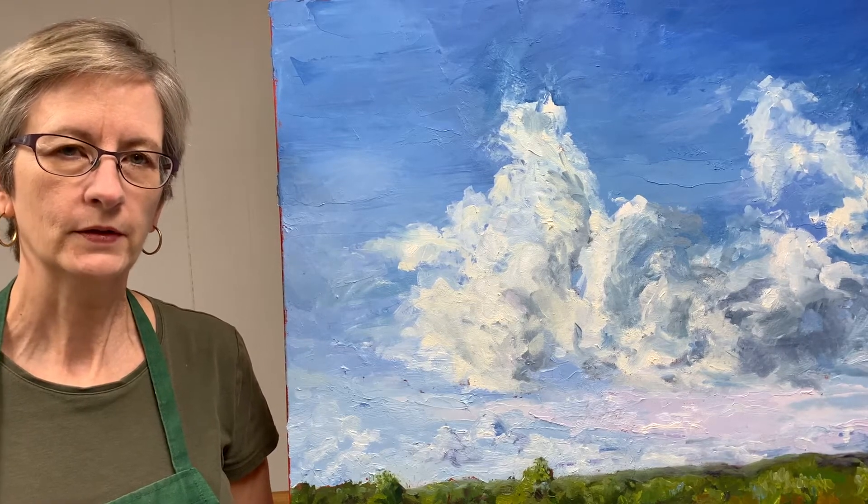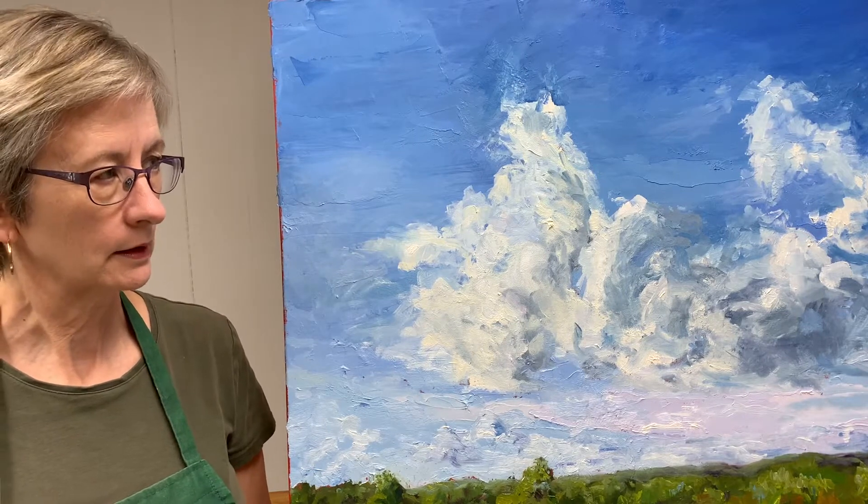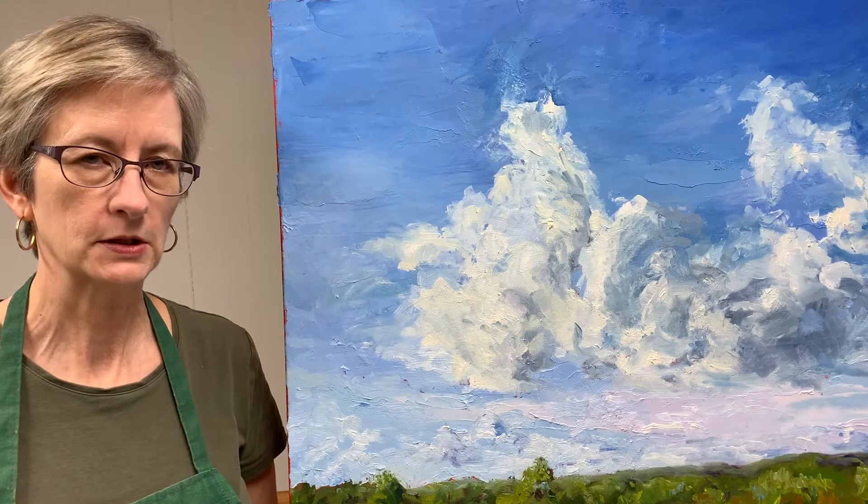Hi, I'm Bart Levy, Bart Levy Art. Thanks for joining me today. Today I want to show you how I accomplished this rather large painting. It's 24 by 36 inches.